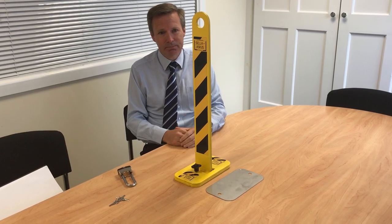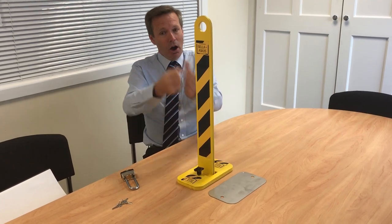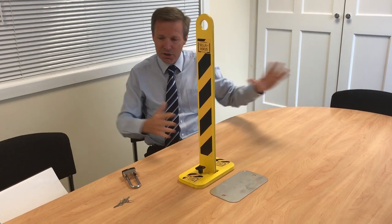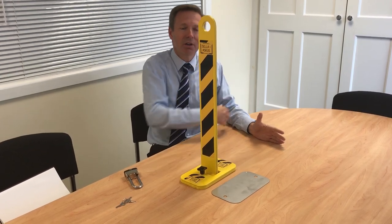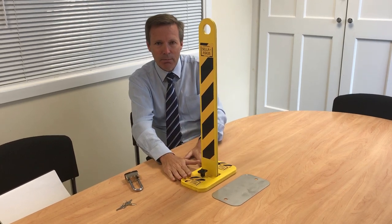Very simple. The advantages? Well, obviously you can remove the bollard. The drop-down ones, which you can buy almost anywhere, are fine if you straddle it. But if you have to drive over the actual bollard, the bollard tends to break. This one you can drive over with the bollard removed.